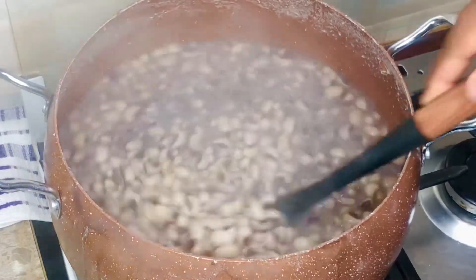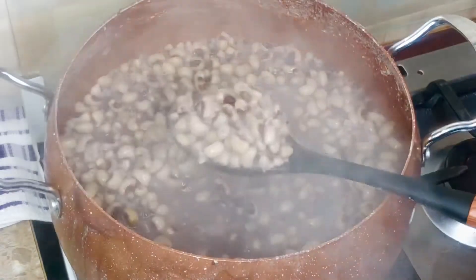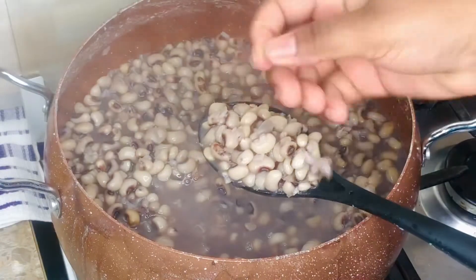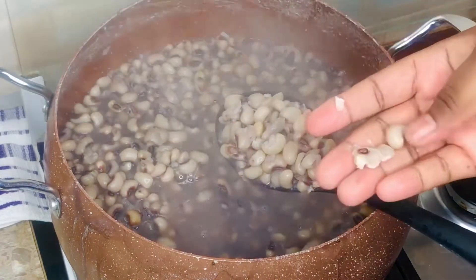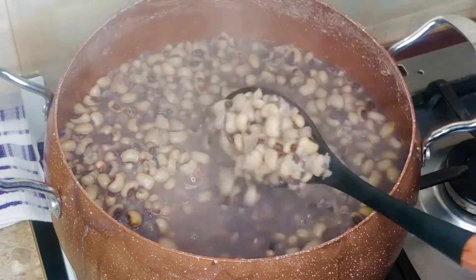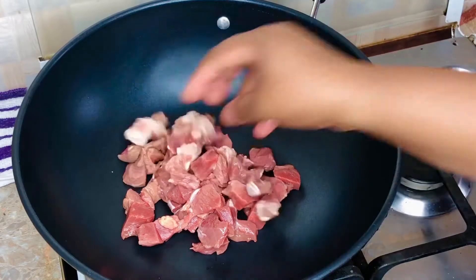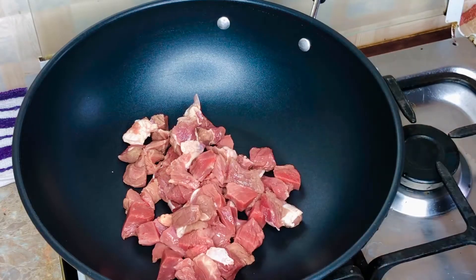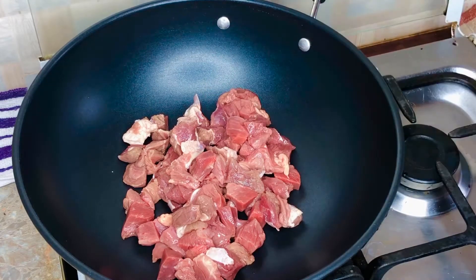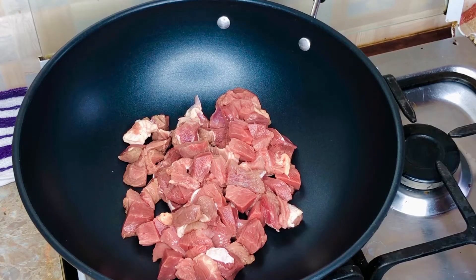By now our beans should be ready. To test it, pinch or press the beans between your fingers - when it comes out smooth and soft, the beans is fully cooked. We need to make sure our beans is fully cooked because when the stew is ready and we add the beans to it, it's not going to stay on the fire for too long. The beef is also nicely chopped and added to the pot.